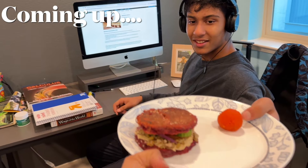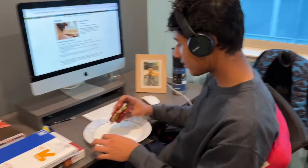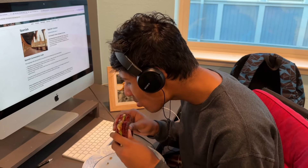Hello friends, welcome back to my channel. Today's video is the continuation of my previous video where I started sharing healthy breakfast ideas.